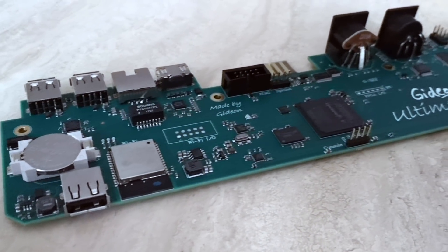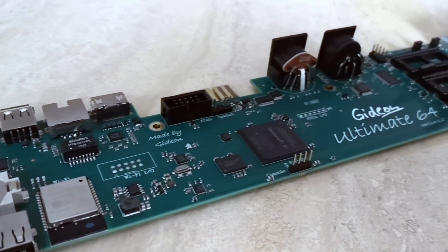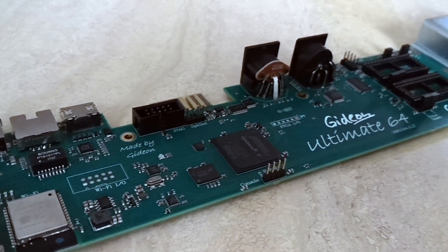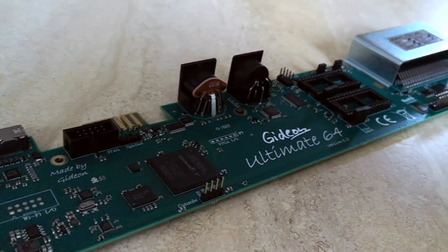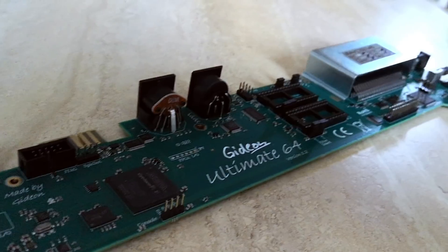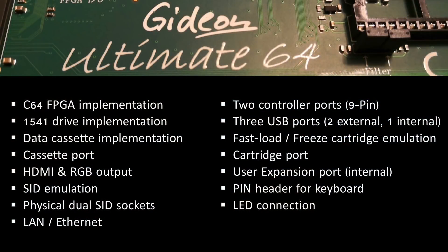When Gideon announced last year that he was working on the Ultimate 64, an all-in-one solution providing hardware implementation of the entire Commodore 64 system, enthusiasts couldn't wait for the product to be ready and eagerly placed pre-orders when they became available. The following list is just a quick glance at some of the Ultimate 64's feature set and highlights the product's overall versatility.